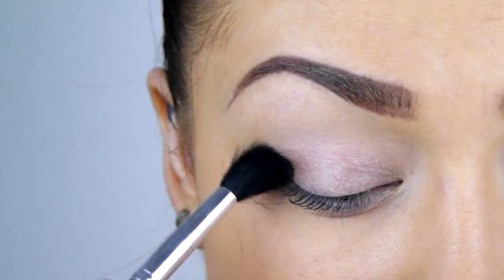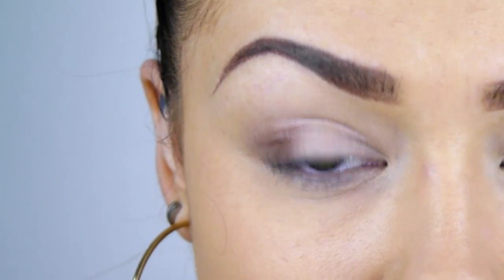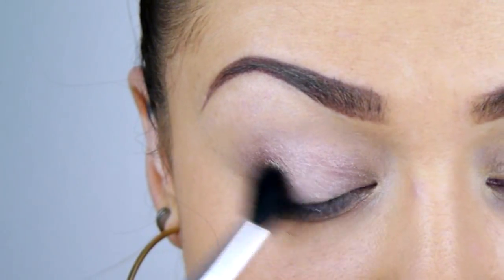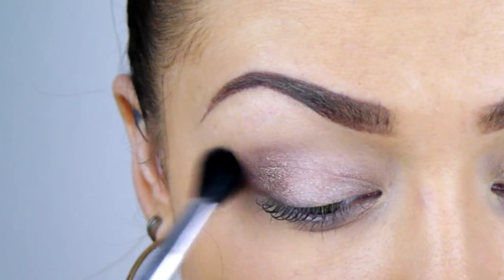I'm going to be doing a spotlight effect with the eyeshadow, so that means the dark is going to be on the outer and inner corner and the light in the middle. I'm just taking a medium golden brown into the outer corner and then I will do the same on the inner corner.